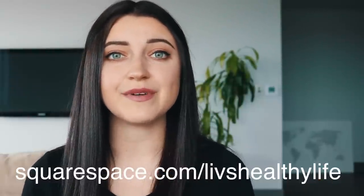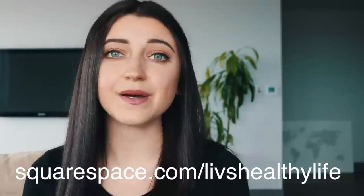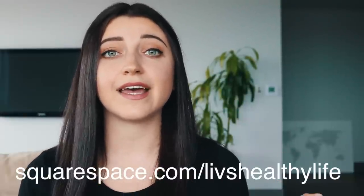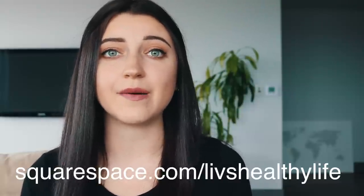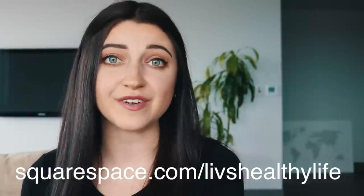If you sign up for a year, you get a free domain name. Don't forget to send me your favorite websites or your own websites below — I'm going to compile a list and feature some of them in a future video. I hope you guys enjoyed this video, thank you so much for watching. If you haven't already, make sure you subscribe and give this video a thumbs up if you liked it, and I will see you guys next time.